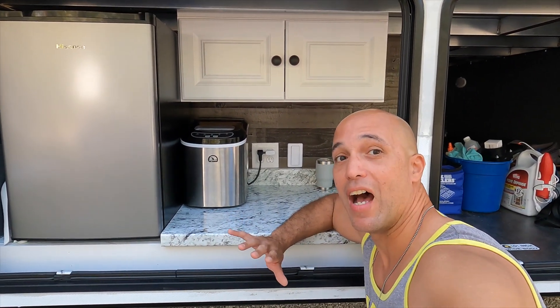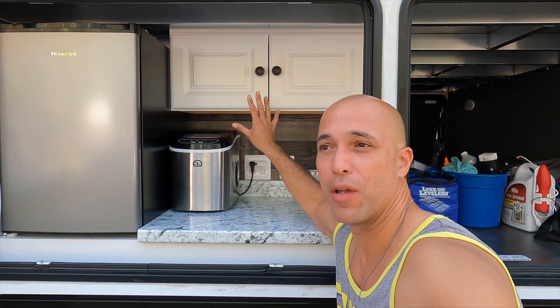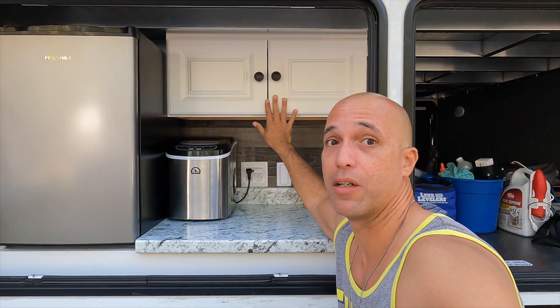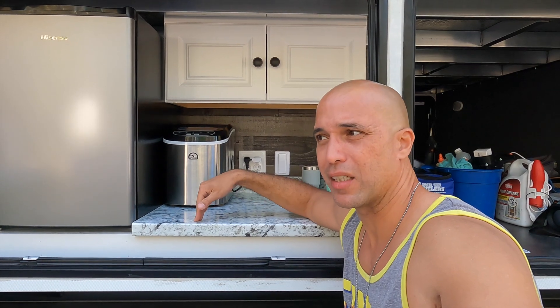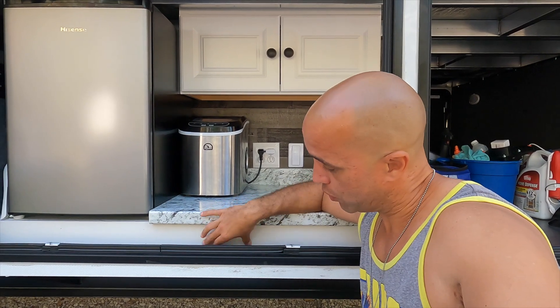I fully expected I'd have to do all custom work — cut all the wood and build everything — but it actually turned out to be a lot easier than expected. Everything you see here was purchased at Home Depot. The cabinets are pre-made, 30 inches by 12 inches by 12 inches, and they fit perfectly up here. The countertop is a prefab countertop from Home Depot. I did have to rip it down because it was a little too long — it came in a four-foot section so I cut off about nine or ten inches.